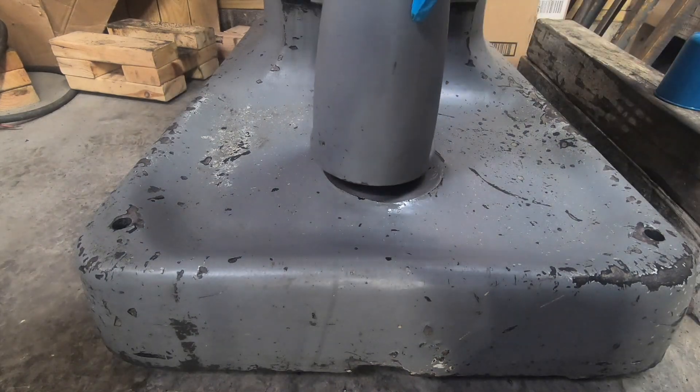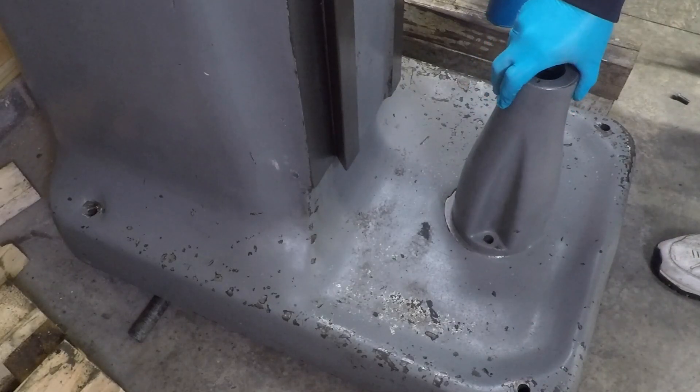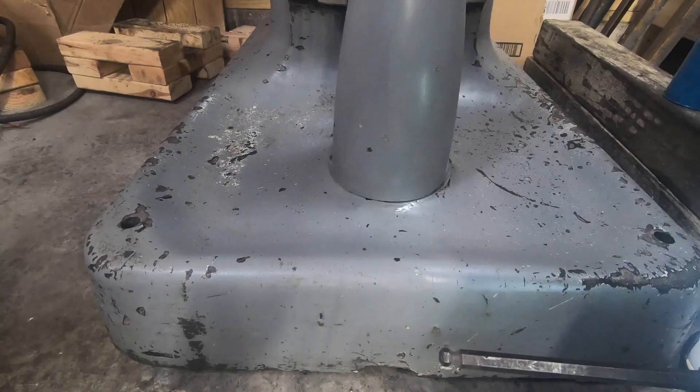The first thing I have to do is put the pedestal back on the base, and this is just held down with two socket head cap screws.